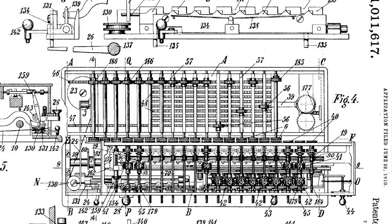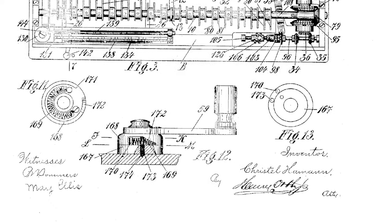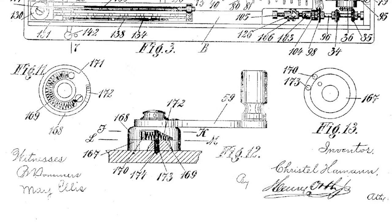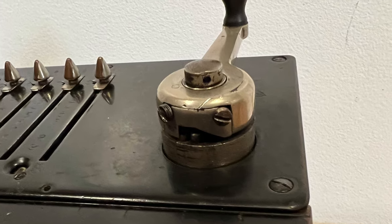Just look how much effort he put into the crank handle. He wanted to make sure that the user would never put too much force on the machine, and so the user always cranked against a spring that's inside of the crank handle.